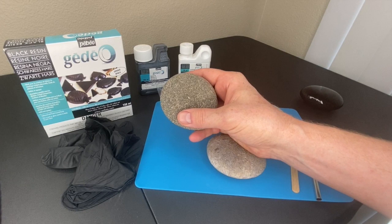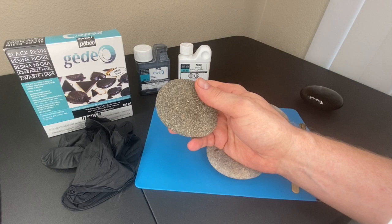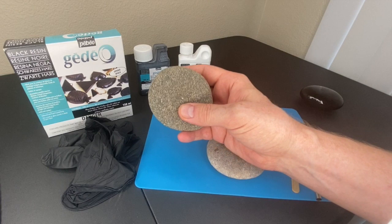Almost three years ago I showed a way that you could smooth rocks using spackle and it works really well, but it's messy. You have to apply the spackle, let it dry, and then sand off all the excess - that takes time, effort, and it's messy.